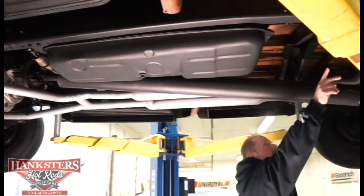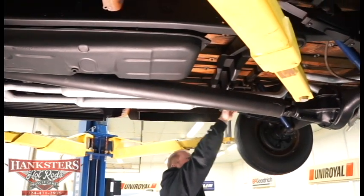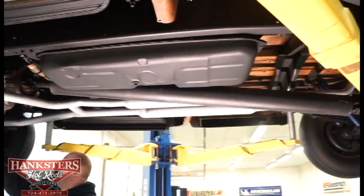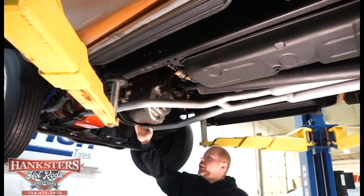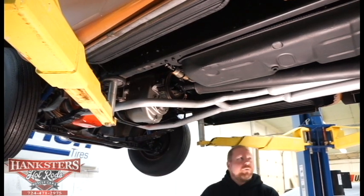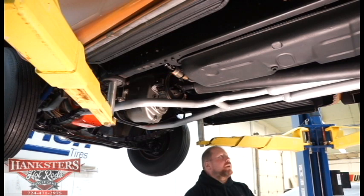Your cross-members — you've got a big one right here, and all the way up underneath the transmission and motor you've got your cross-members as well. All of which are in very good condition, nice and straight. You can tell they haven't been worked over — just a good quality truck underneath.